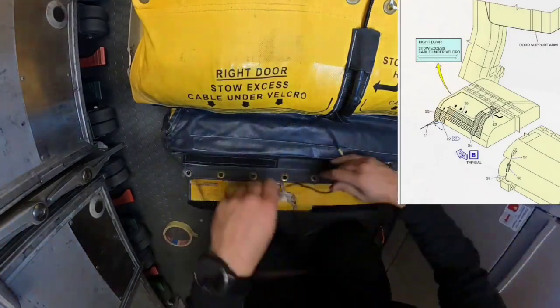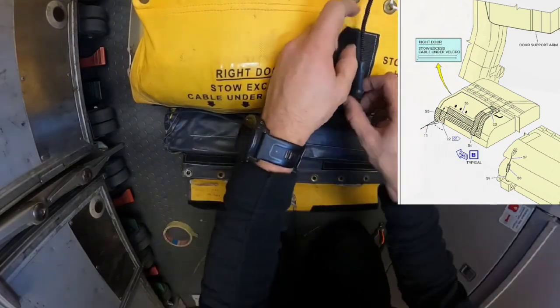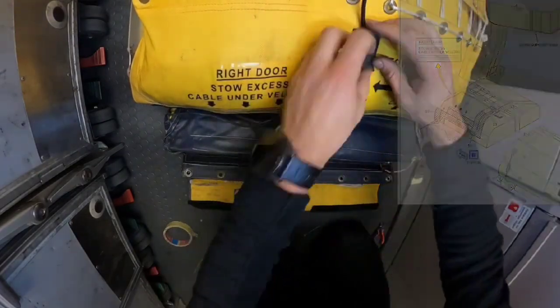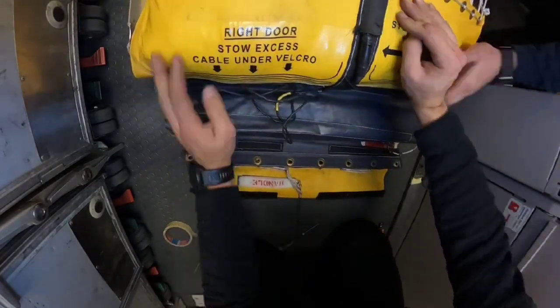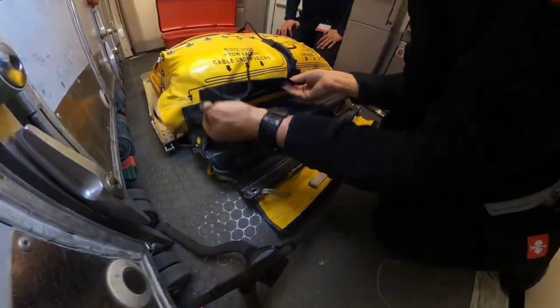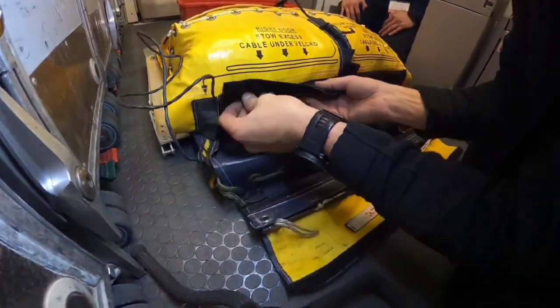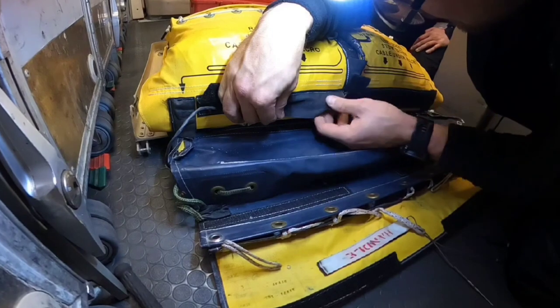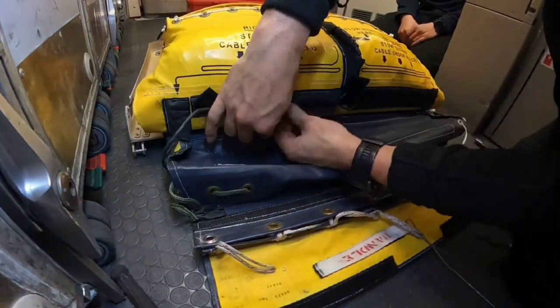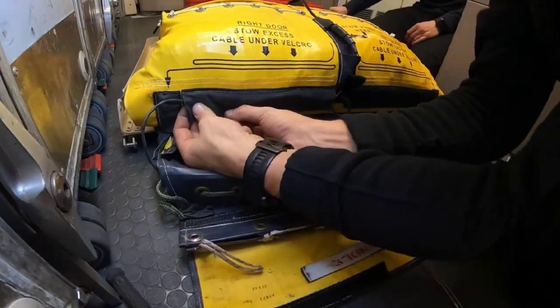As a first step, we need to install the harness. The slide is interchangeable — it can be installed on the left door or the right door — but the cable needs to always be installed under the sign for the exact door. When you open the right door, the door will move to the left and the harness will follow the door. So if you install the harness on the left side, the cable will block the escape path, which can be really dangerous in such a situation.